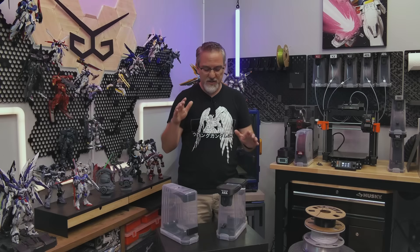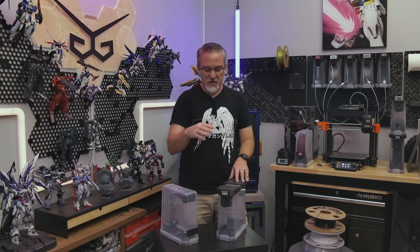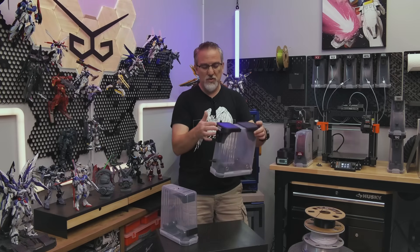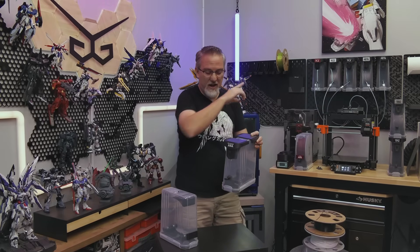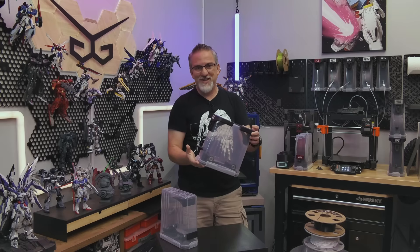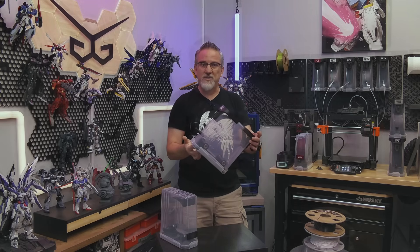For today, my plan is just to show you the old version, the new version, what's changed and improved, and some of the cool things you can do with this version — which you see here in my hands as well as kind of on the wall behind me. So that'll give you a little teaser as to what we're in for today's video. With all of that said, let's get right into it.